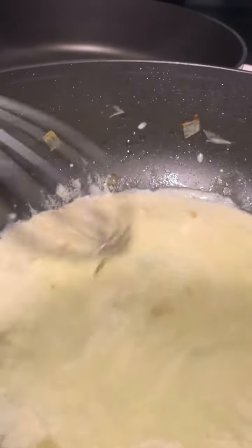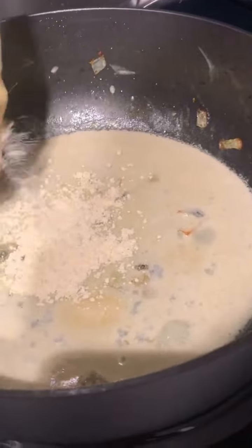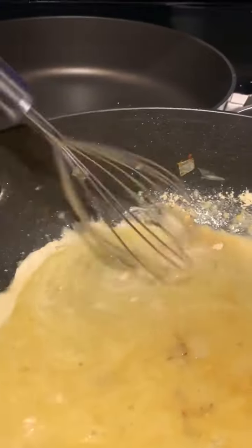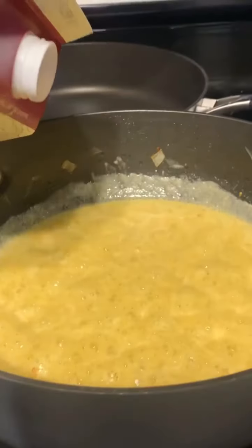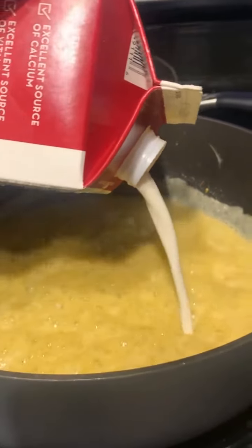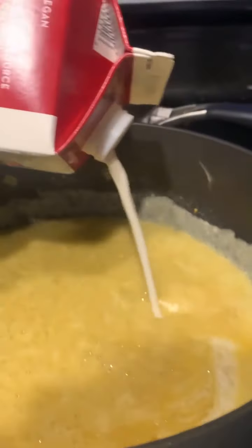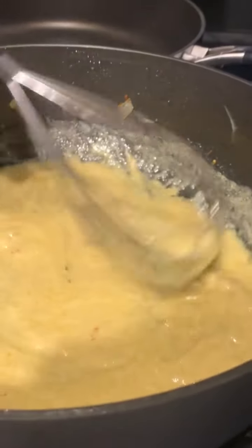Now we're gonna whisk that until it gets a nice little consistency. Now we're gonna add some chickpea flour in there — chickpea flour only. That's the best flour, I promise you. And from there, we're gonna whisk that and it's gonna get thick. The only milk we wanna use is oat milk — that's the thickest milk. Coconut milk is bold, but let's use oat milk. So we're gonna put the oat milk in there and it's gonna continue getting thicker and thicker. Just add more oat milk.